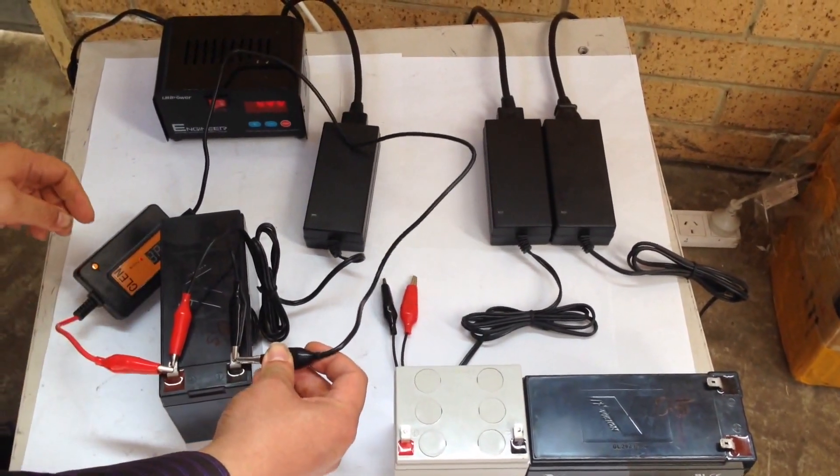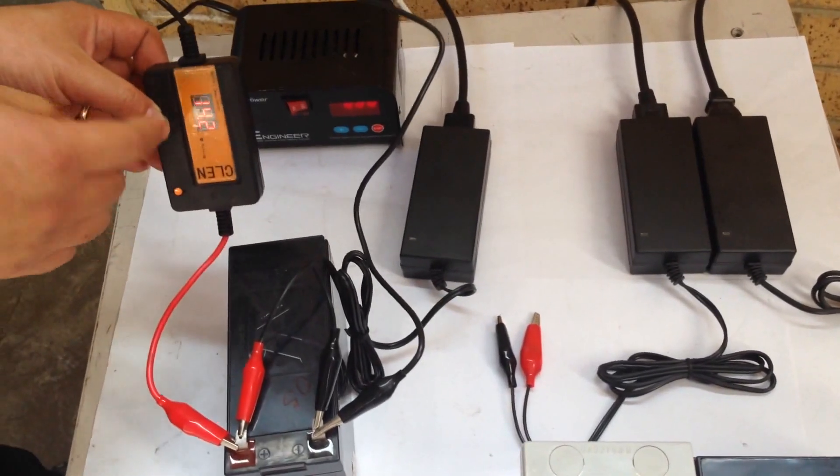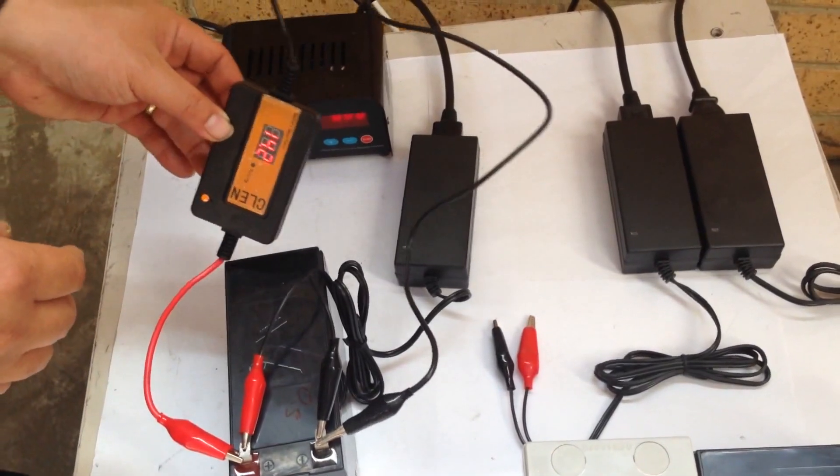Positive to positive, negative to negative. It will read 12.203 voltage.